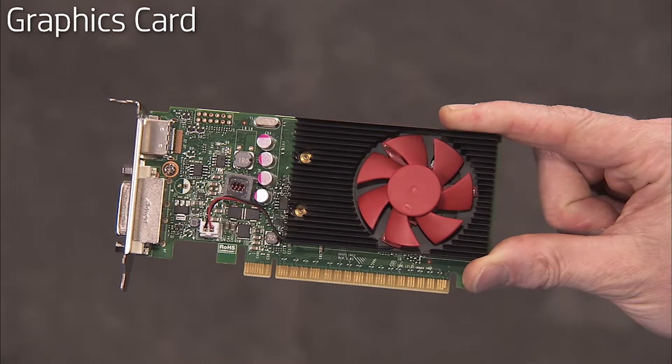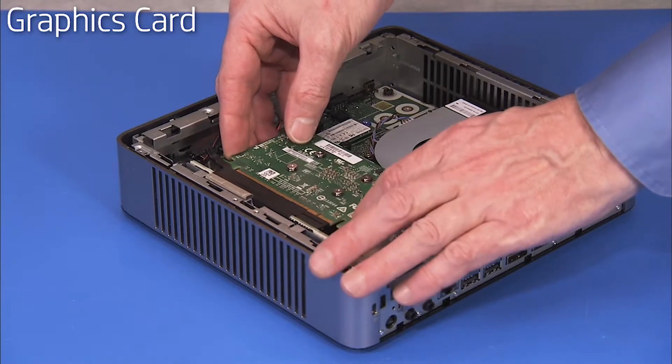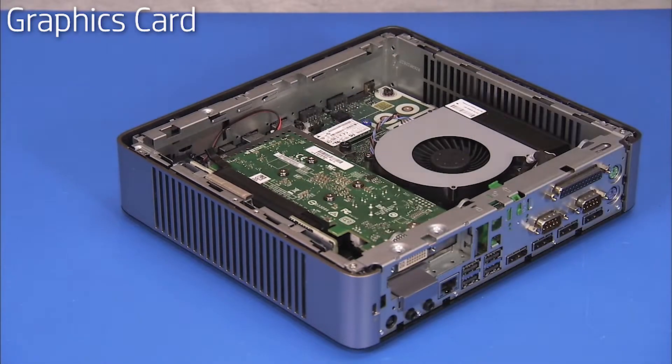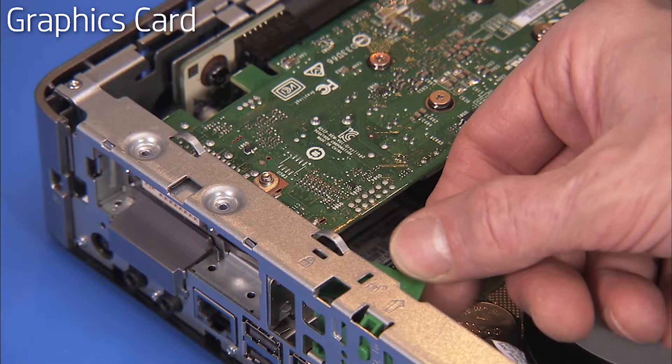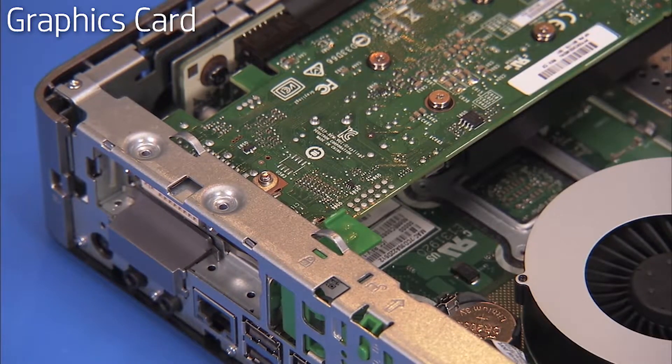To replace the graphics card, press the card into its slot on the graphics card riser module until correctly seated. Swing the green graphics card retaining latch around to the locked position to help secure the graphics card in the unit.